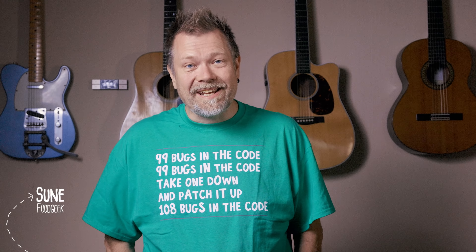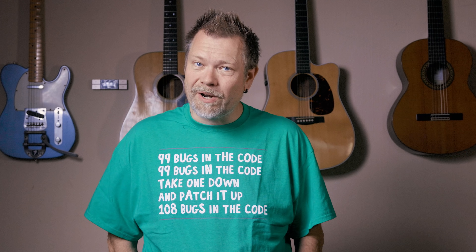Hi, I'm Sune and I'm a food geek. Today we're going to experiment with different bread flours and see how they affect the open crumb formation in your sourdough bread.